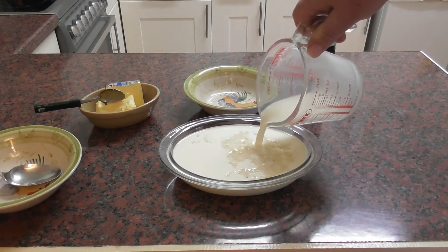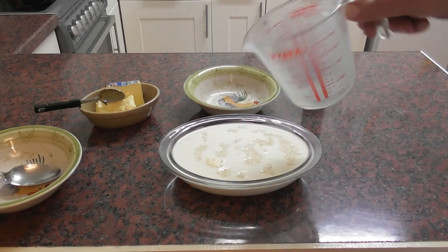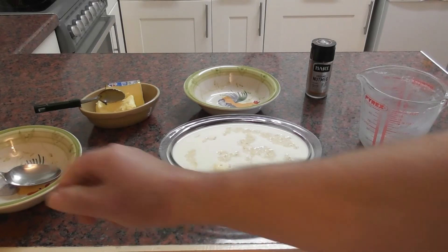And then we're going to heat this in a preheated oven at 150 degrees. That only just about fits in there, so hopefully it'll just about work. It's a bit of a small dish but it's the only one I've got.